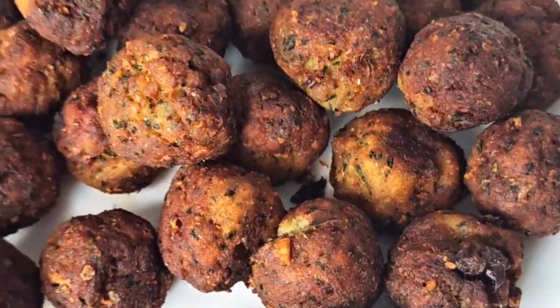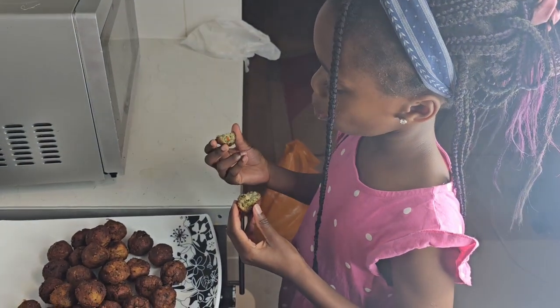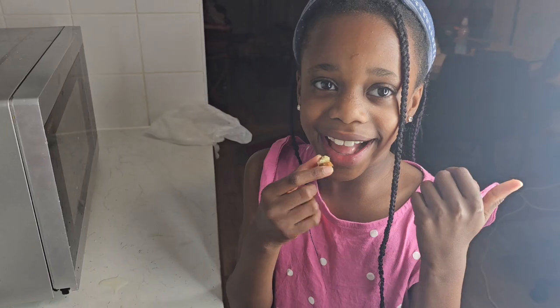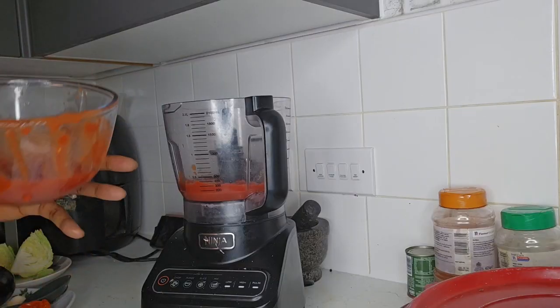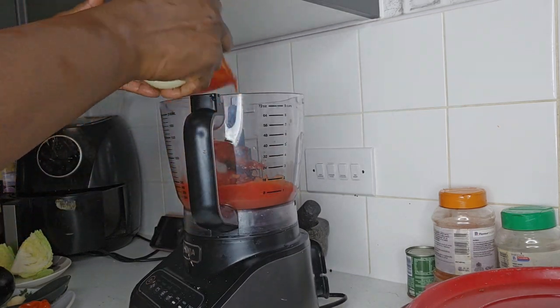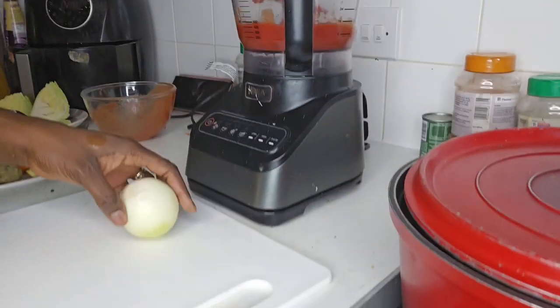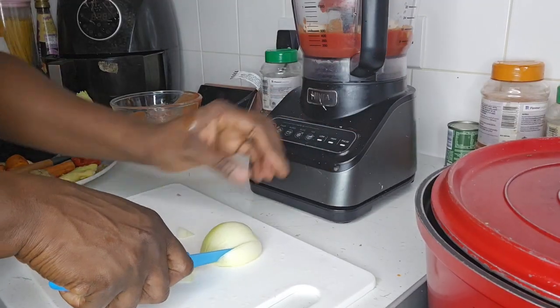If you intend to eat it with dipping sauce, go ahead. But the purpose of this video is to start the process of the sauce. Here we are — I'm adding my tomato plums and chopping my onions.